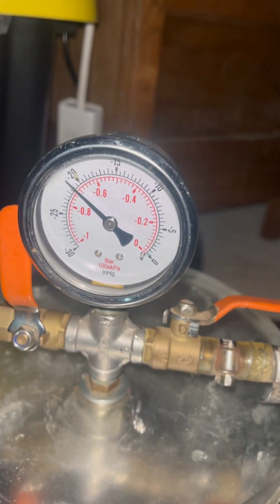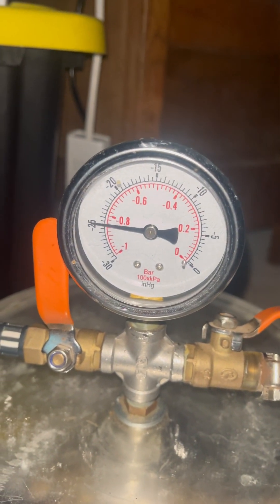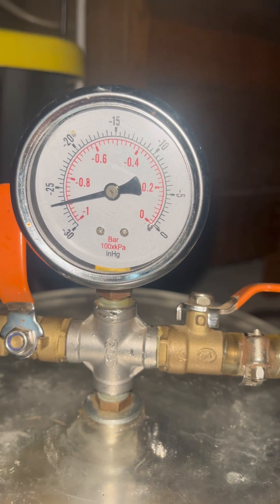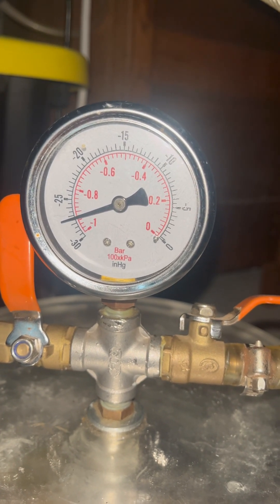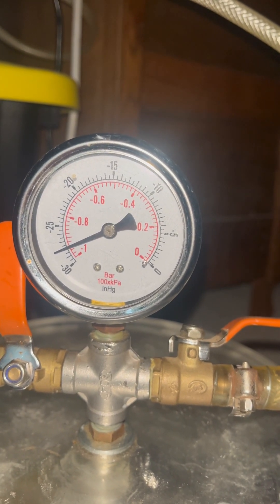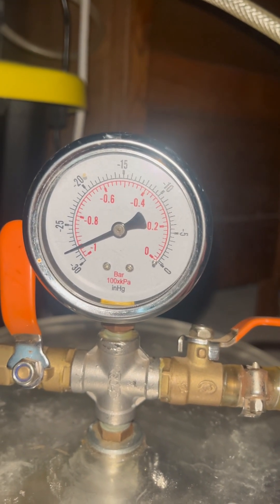Let's see if we can even pull a good bump. I definitely need to clean the soldering down here.